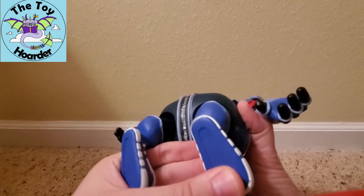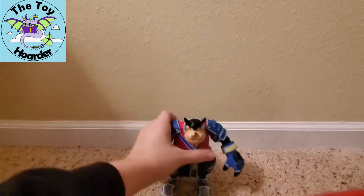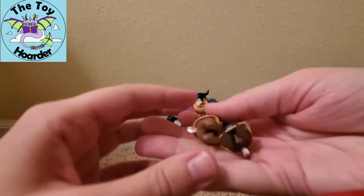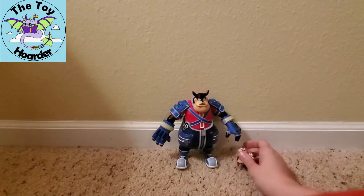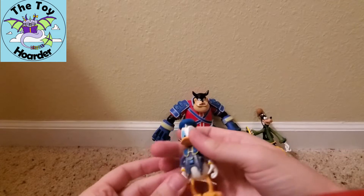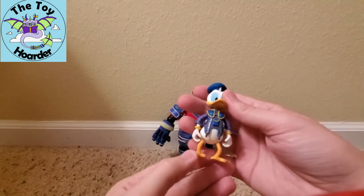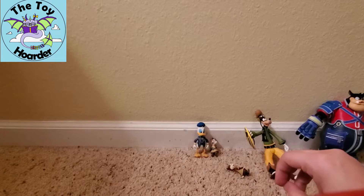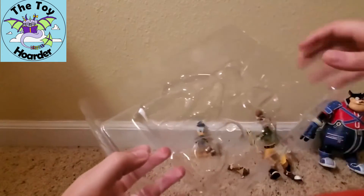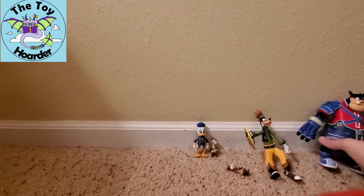He doesn't have holes in the bottom of his feet either. Donald is a bit of a challenge to stand — he kind of sits on his heels, which is why I think he had the stand hole. I'm kind of disappointed he didn't come with a stand. Surprisingly, Chip and Dale both do stand despite their tiny feet. Goofy already stands. Donald stands but super precariously, so be careful on that.